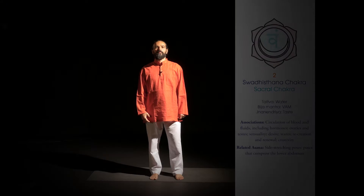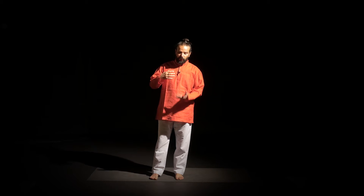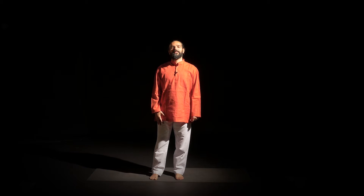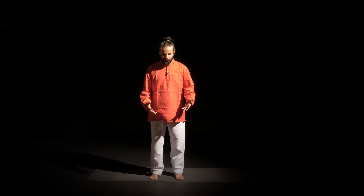This chakra balances your blood circulation. This posture also improves your hormones. This posture works on your prana, apana, and samana pranas. So let's do it.